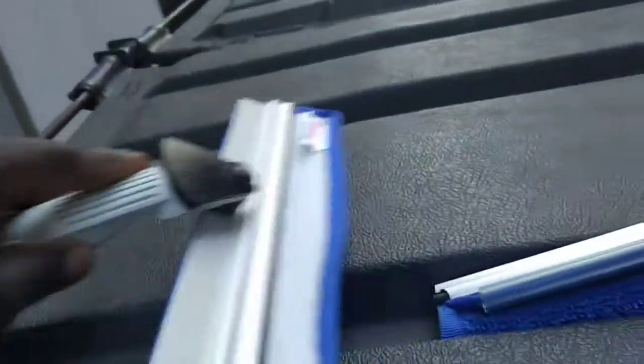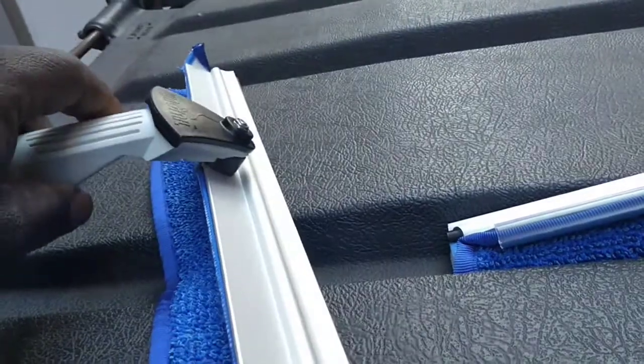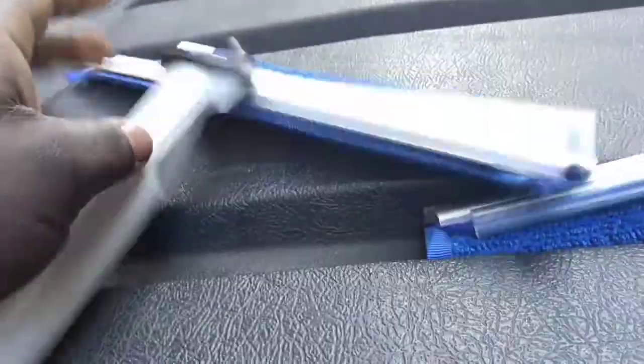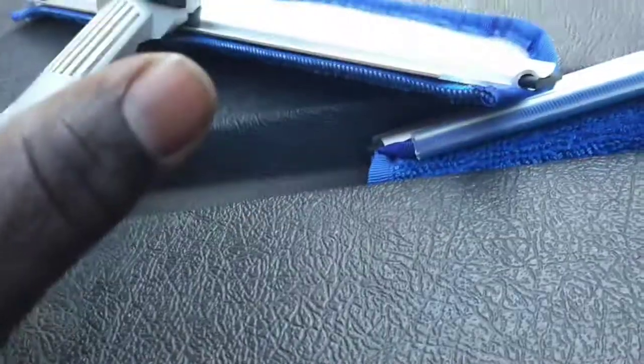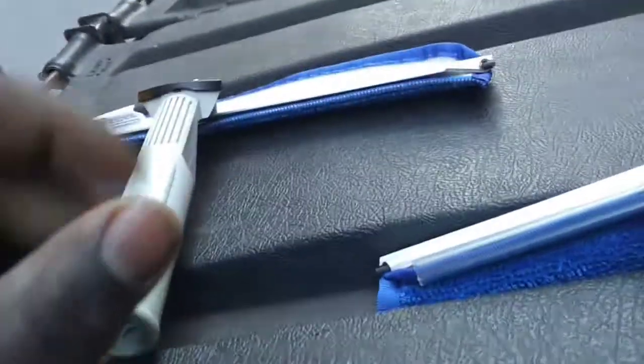How you would do it is you mop it in, and then it just falls down. You stick it up and squeegee like normal. It's supposed to have continuous glide. How well it performs, I will let y'all know.